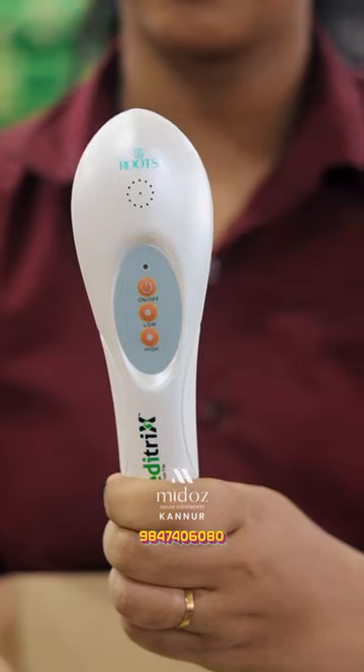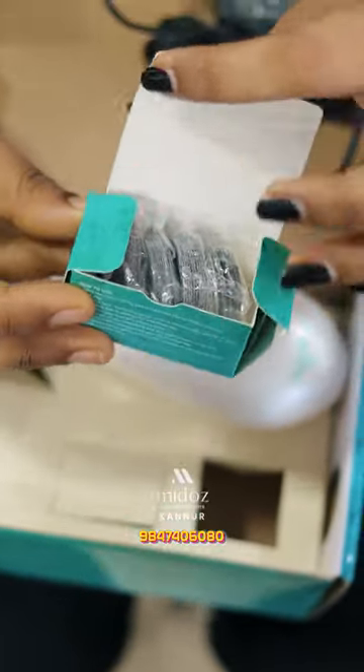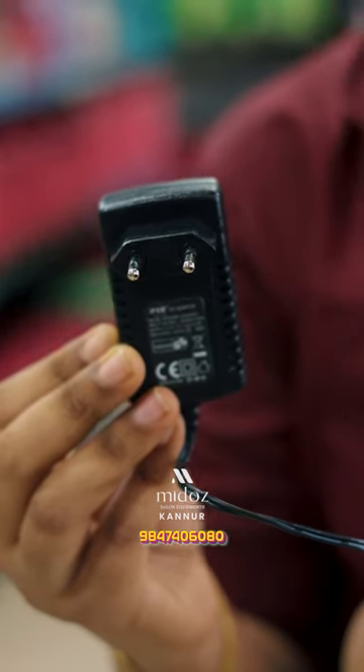This box is opened and we have a machine. We have filing pads. We have a chargeable adapter available.